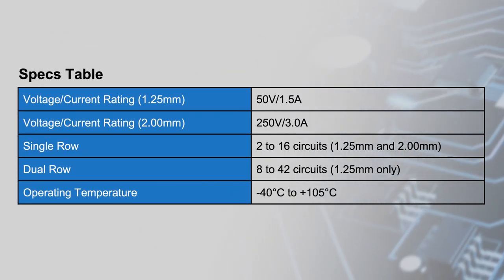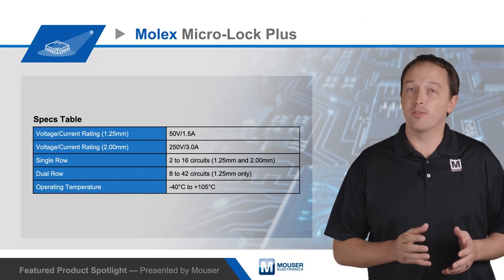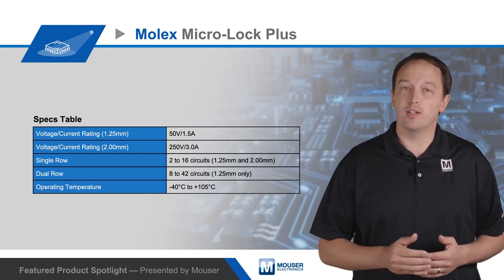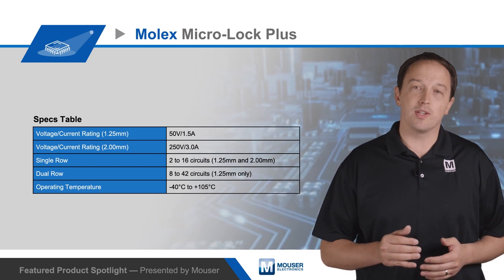1.25 millimeter pitch connectors are rated for 50 volts and 1.5 amps, while 2 millimeter pitch versions are rated for 250 volts and 3 amps. Connectors are available with 2 to 42 circuits in single and dual row configurations, with vertical and horizontal plugs available for design flexibility.